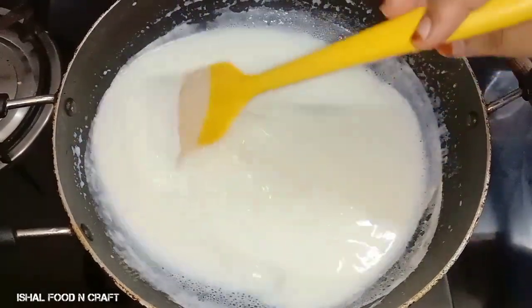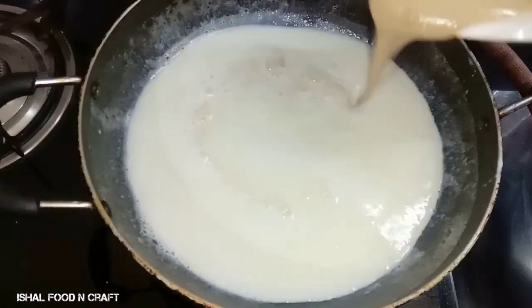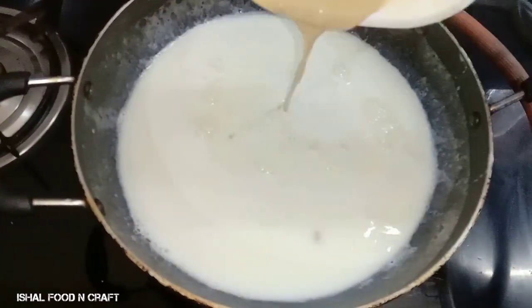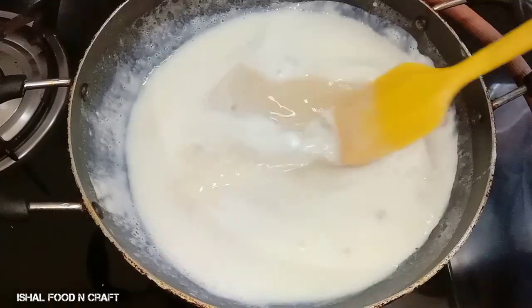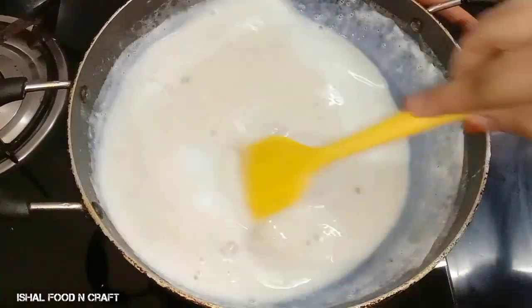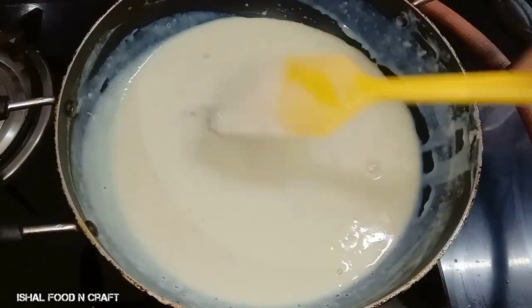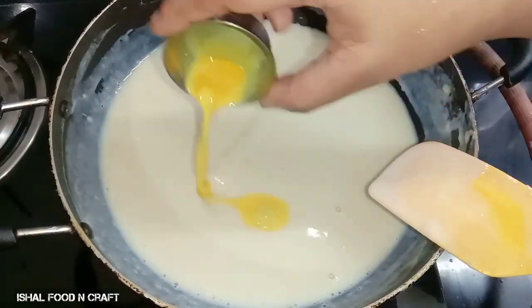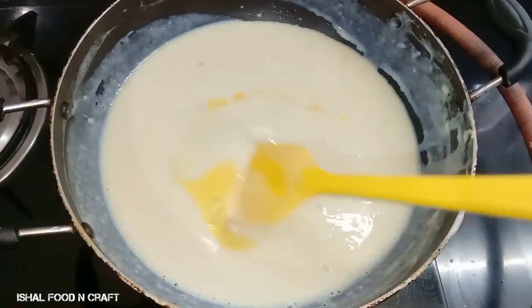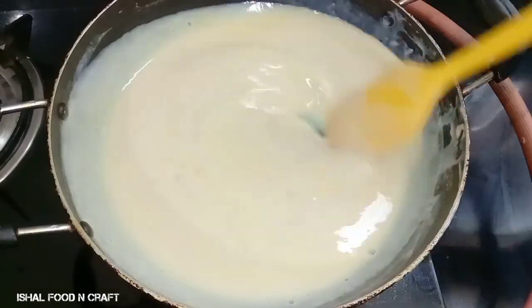We will mix it a bit, mix it with a different color, then mix it in. Now the mix is short — make it for the mix, dough with a little bit. I will mix it in a little bit.